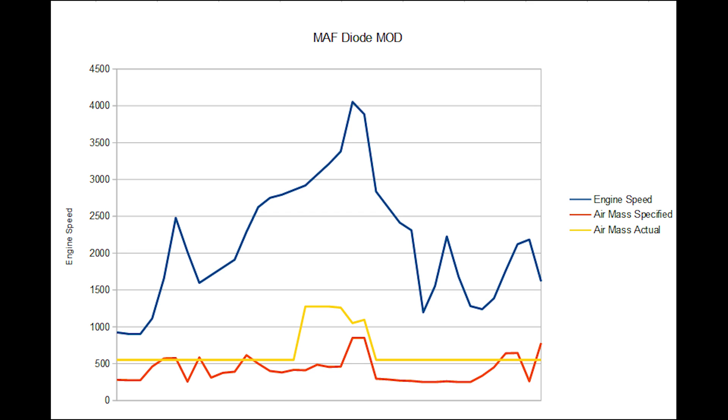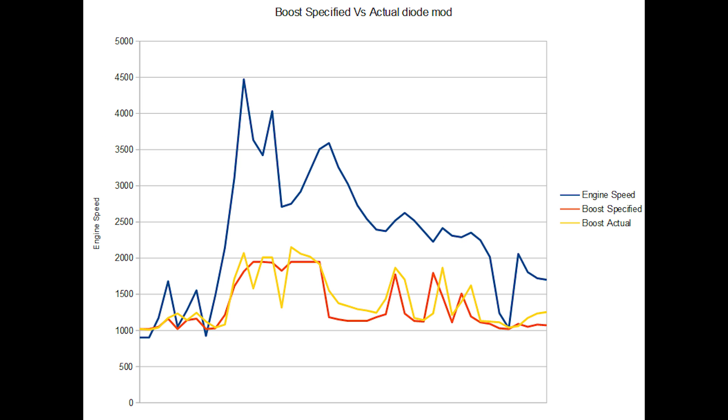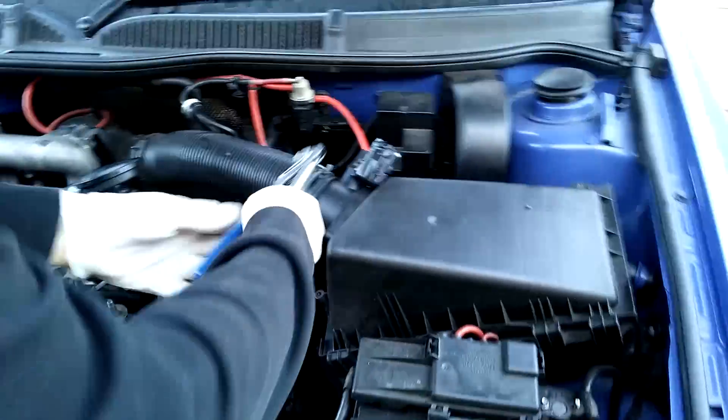Looking at the output in VAGCOM — this is just a snapshot — we can see it stays at a flat line with the diode until I hit around 3000 RPM, and then we see the air mass pick up and it tells the ECU to put in maximum fuel. Looking at the green line for fueling, I can now see it's moving in line with everything else, but only over 3000 RPM. I also checked the boost and I'm happy with what I'm seeing. At this point, through driving and feel, I can confirm it is the MAF sensor.